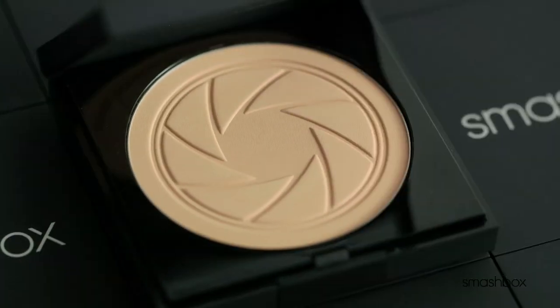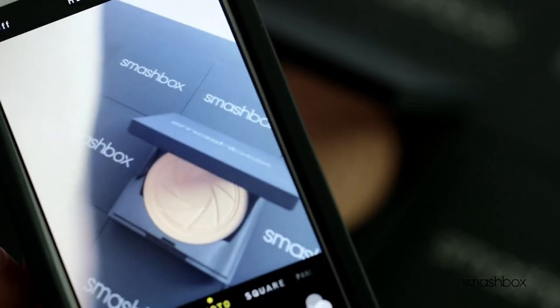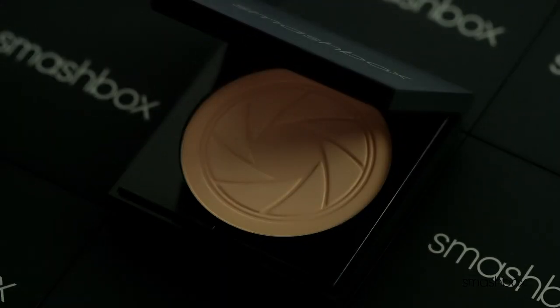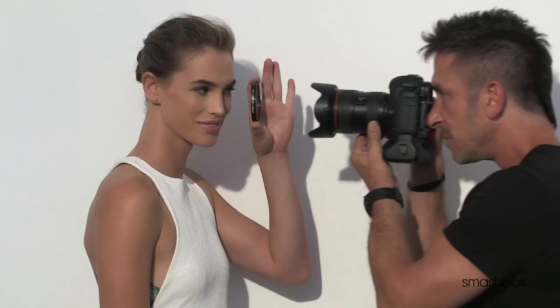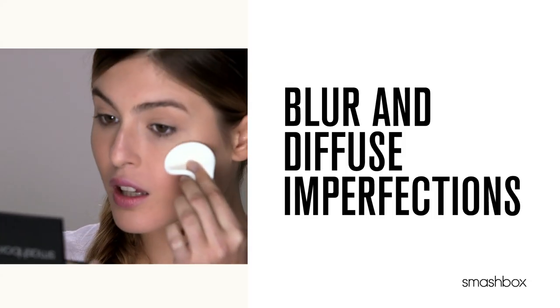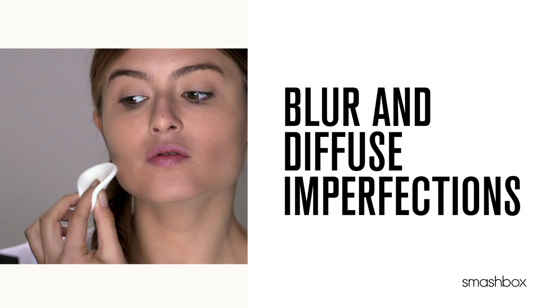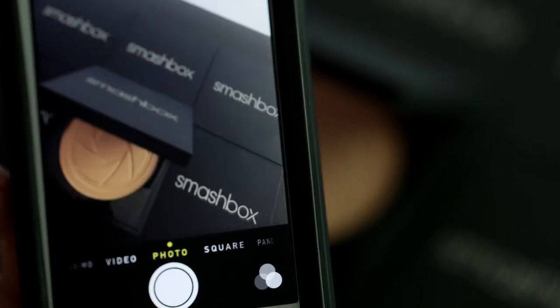Introducing Photo Filter Powder Foundation — the insta-filter for your face. Not only does it act like your favorite photo filter on your phone, but with photo set polymers that use liquid bandage technology which sticks to skin, you can always count on extended wear. Blur and diffuse imperfections with this velvety lightweight powder. It starts with light filter technology which works just like insta-filters.